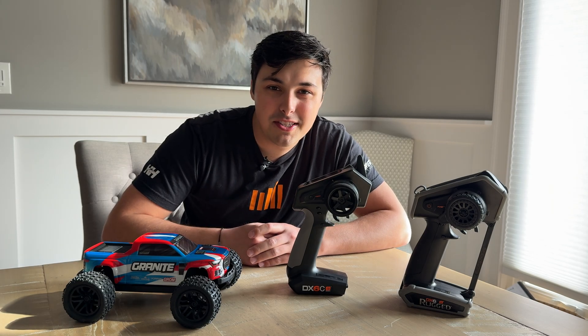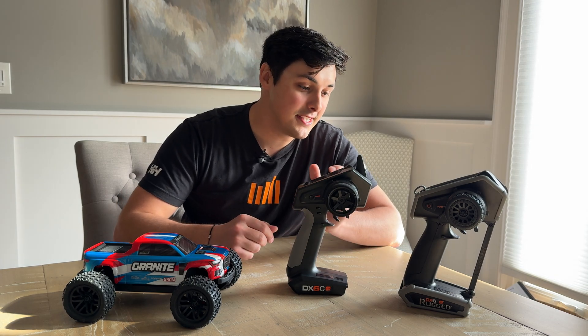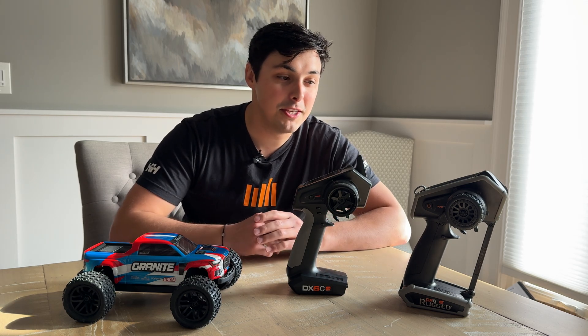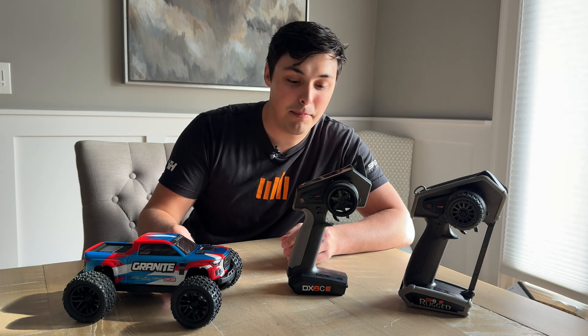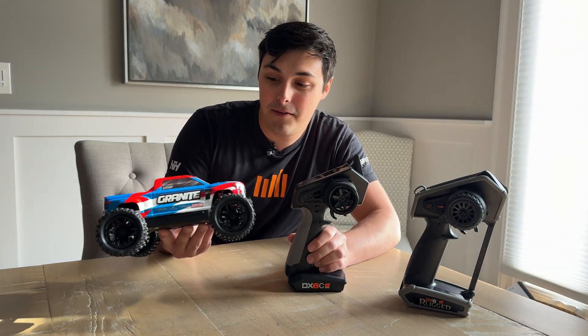As you can see, the update process is very easy for both methods on the DX6C and the DX6 Rugged. Both transmitters are now updated to the latest firmware and are capable of binding to an SLT receiver. Now here comes the fun part — let's go ahead and bind up the DX6C to the Arrma Granite Grom vehicle right here.